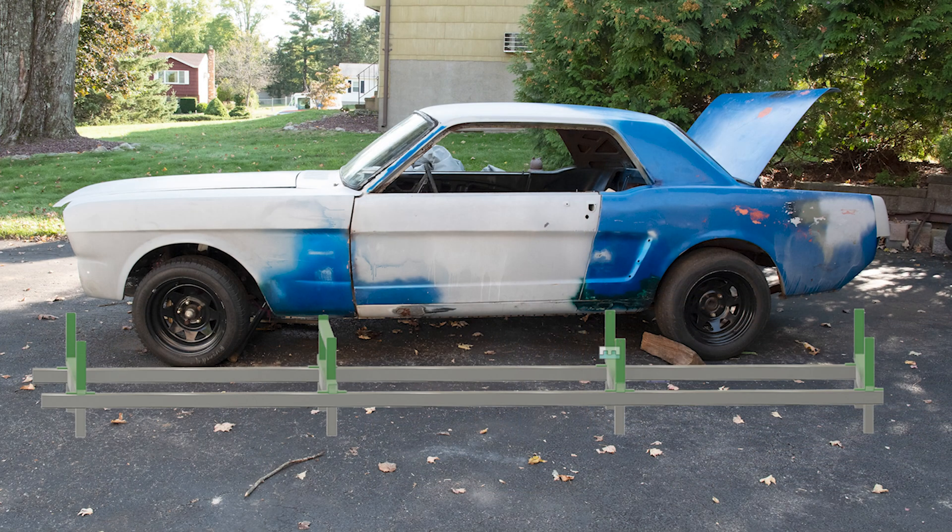Along with those four supports, it's going to have two others that grab onto the pinch weld under the rockers and tie that to the main rails. At that point I could probably cut off the front end, cut off the rear end, and everything would still be able to be put back square. The whole idea of the jig is just to make sure everything stays in place when you cut other support out — you can't cut out an entire rocker area and expect the car not to sag at the roofline; it has to be supported somewhere.